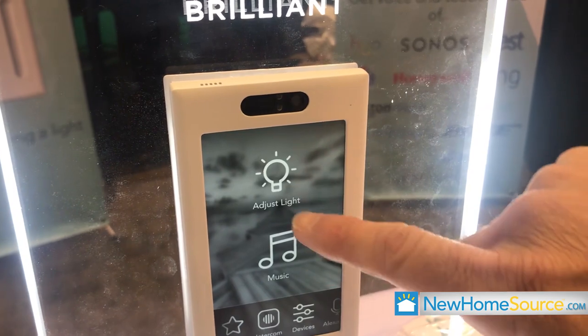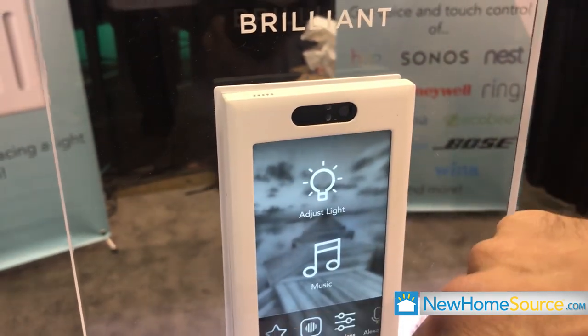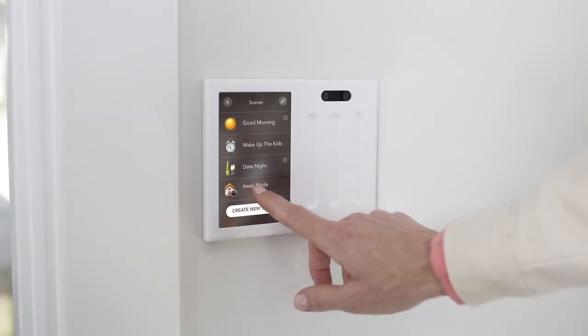One of the things that made us a finalist for one of the awards is compressing everything you need for smart home control into one single device that goes where the light switch is. So there's no wiring, there's no custom installation, there's no custom configuration. You just swap out the light switch and you are ready to go with smart home control.